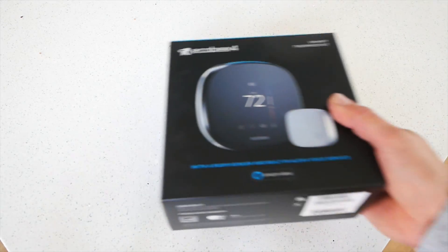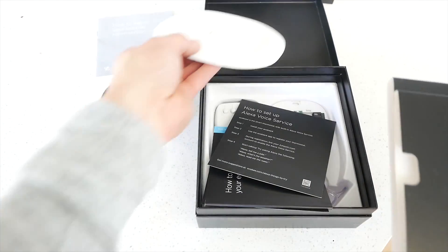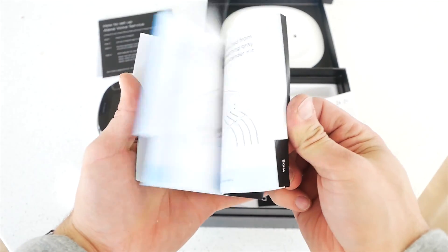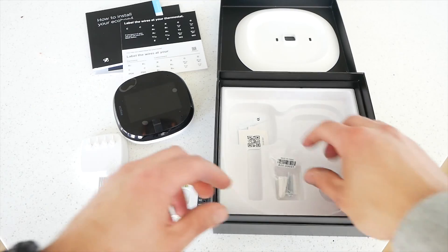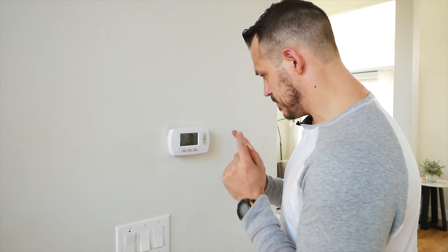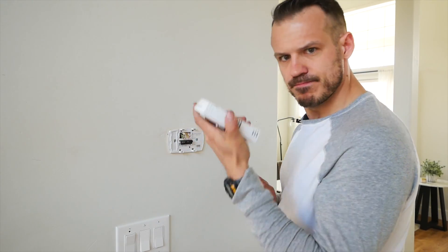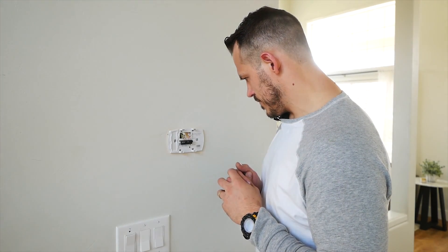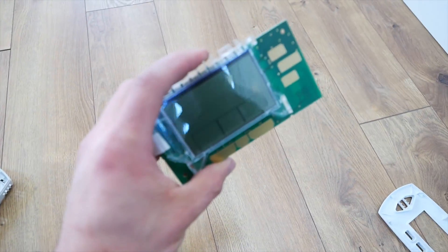Let's see how easy or hard it is to install this thing. So I'm no rocket scientist, but I'm going to say the way this thing comes off is like that. I'm going to need a screwdriver. There's no going back.